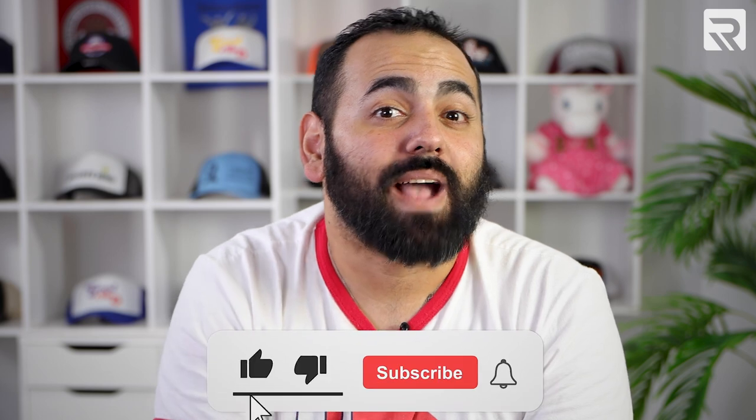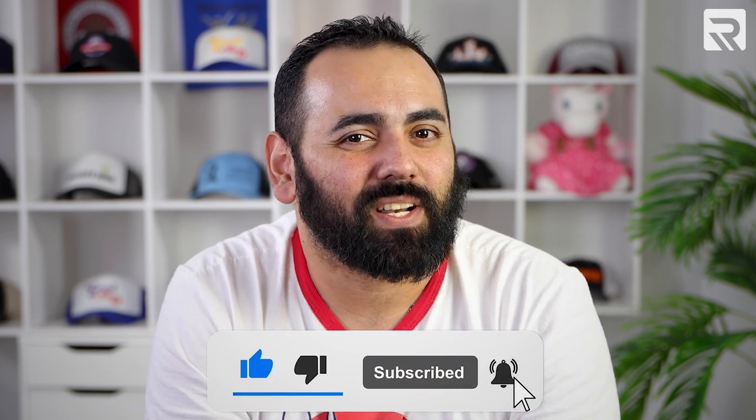Before we get into today's topic, remember to smash that like button and subscribe to our channel so you can stay up to date with our latest videos.